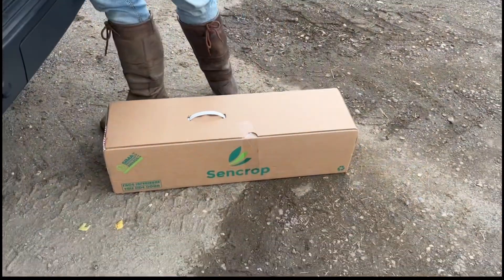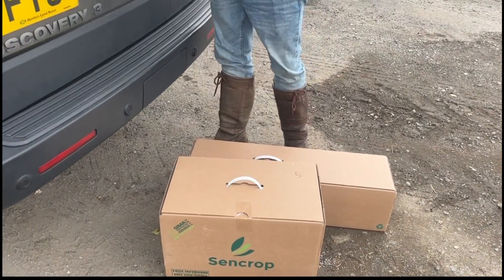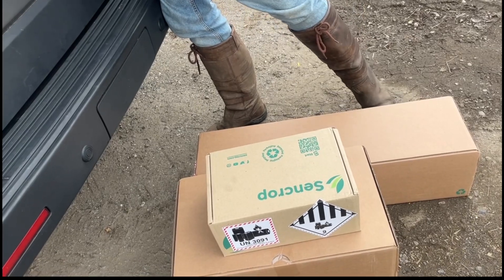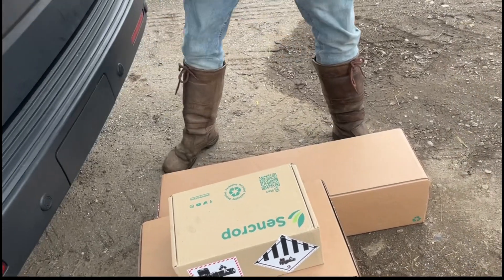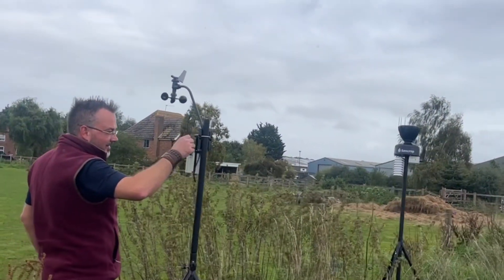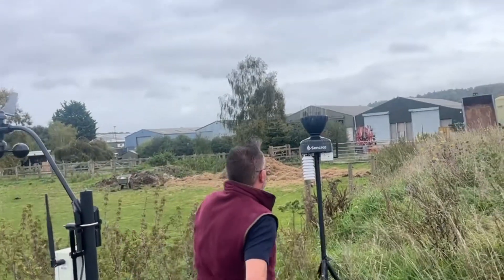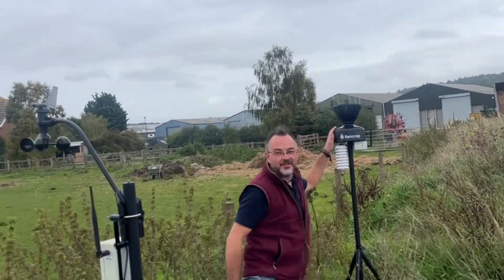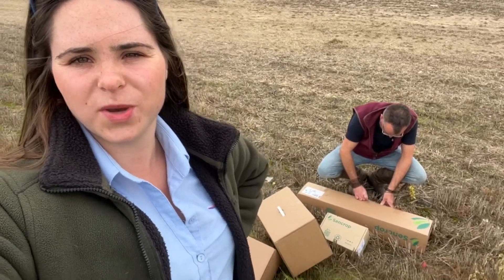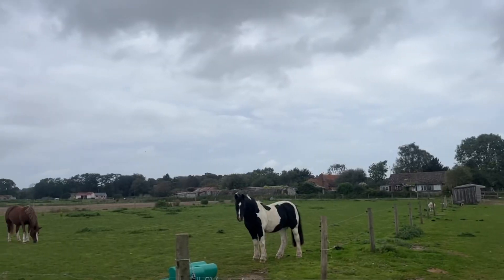We've got the stations here — one, two, three and four. We've got a first-generation Sencrop here but Mark is saying it's old, so let's put the new ones in. First we're going to set up the tripod.